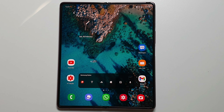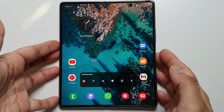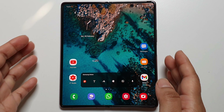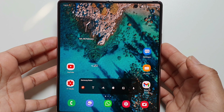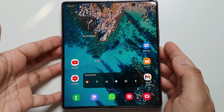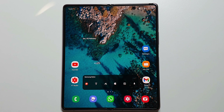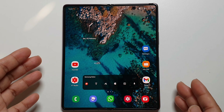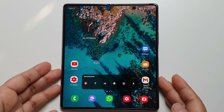Hi guys, welcome to my channel. This is an update and review two months after installation of the screen protector on my Z Fold 2. Since then I've received a few questions about the screen protector, so I thought I'll do a quick update with regards to how the screen protector is holding up in the last two months and also show how it really looks so those who have questions can see for themselves.